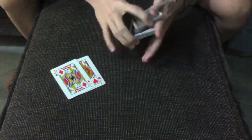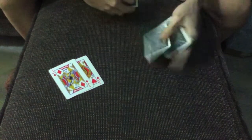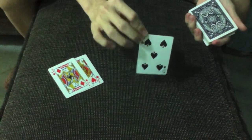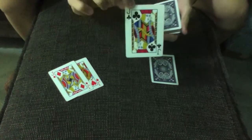Now I am going to have a spectator say stop as I riffle down the side. Say stop right here. Remember this card. And say stop again as I riffle down the side. Stop right here. Remember this card.